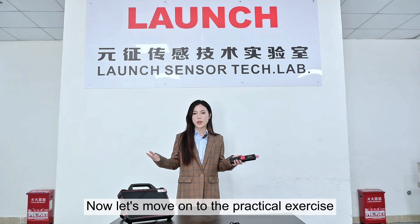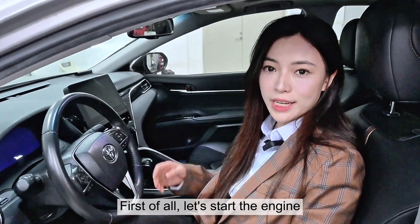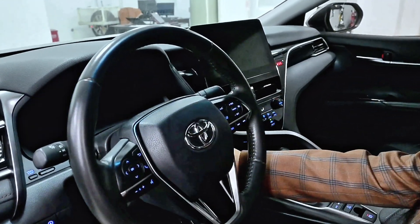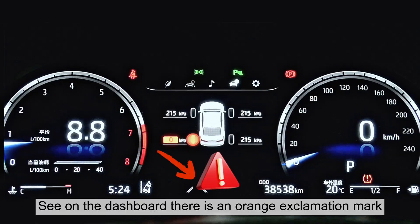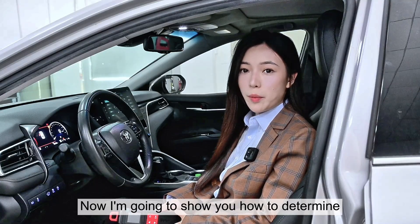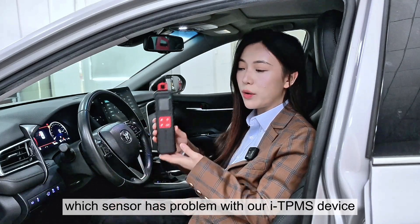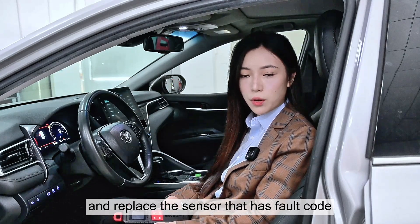Now let's move on to the practical exercise. First of all, let's start the engine. On the dashboard there's an orange exclamation mark, which means there's a fault code. Now I'm going to show you how to determine which sensor has a problem with our ITPMS device and replace the sensor that has the fault code.